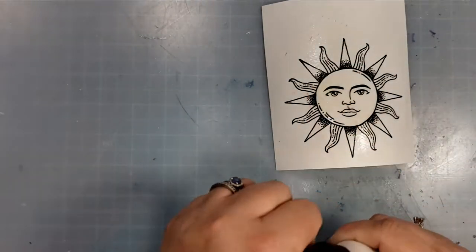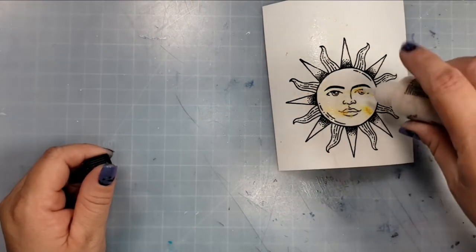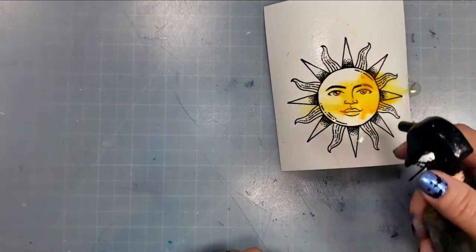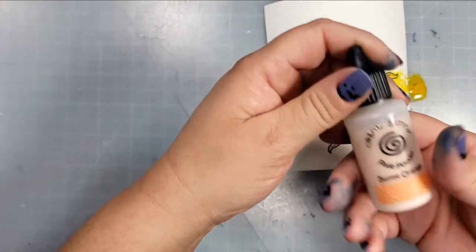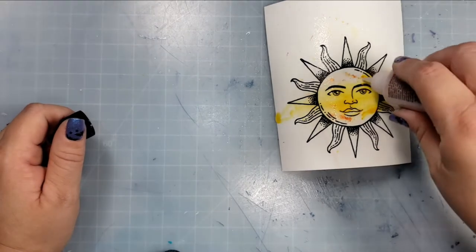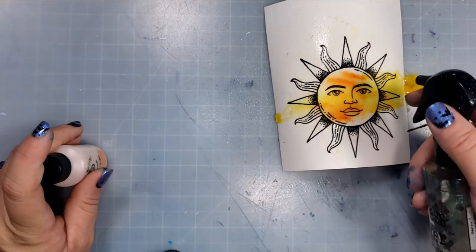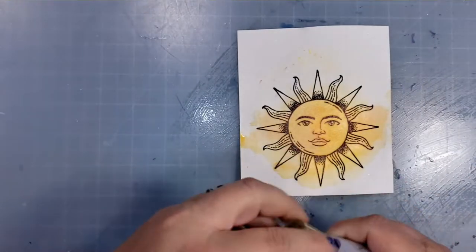I've stamped the Rise and Shine sun stamp from that set using Archival black ink. This is watercolor paper, and a lot of times on watercolor paper you need to stamp several times because of the texture of cold press. I did have to stamp it several times, but the image came out really beautifully. I'm using Pixie Powders in Mango Blaze and Burnt Orange to color the sun.